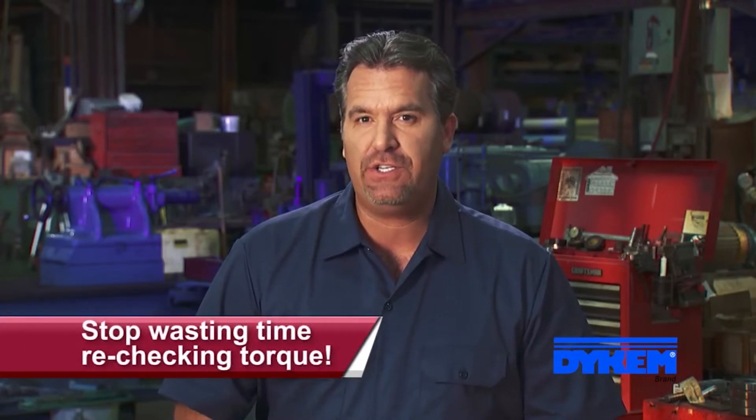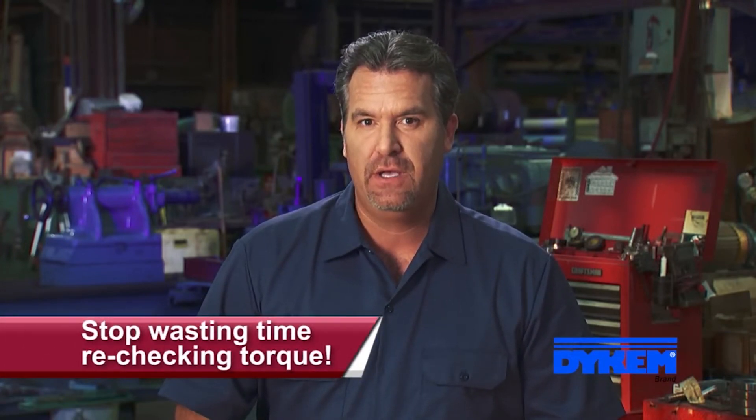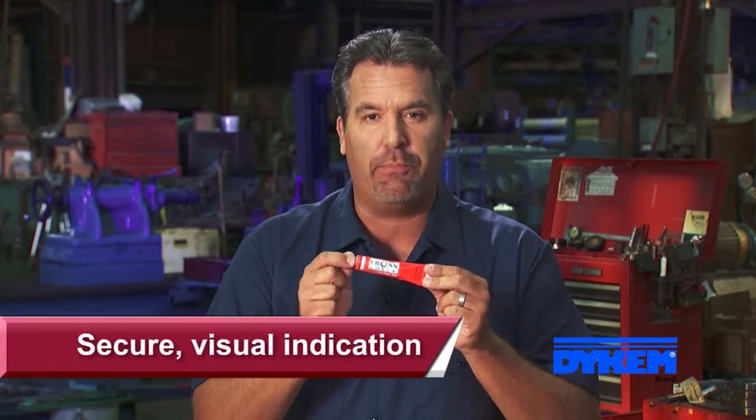Hi, Jeff here for ITW Pro Brands, maker of Dicom Crosscheck. Have you ever had to waste expensive labor hours rechecking torque on bolts during inspections? Then we have the answer for you. The durable, highly visible Dicom Crosscheck marking system provides a secure visual indication of any nut or bolt movement.